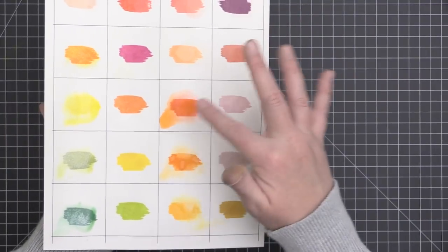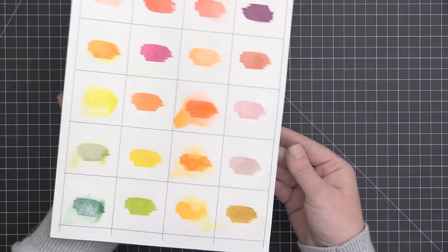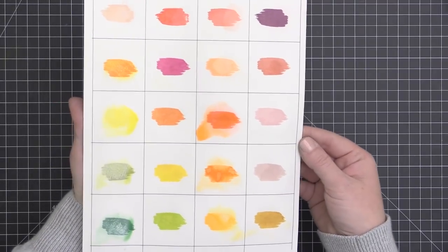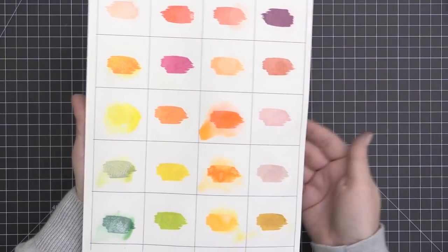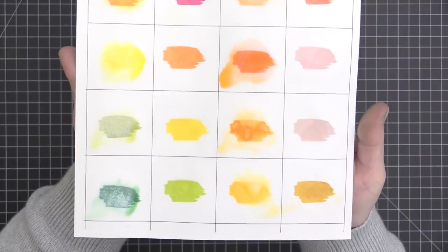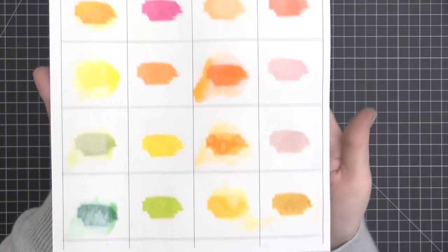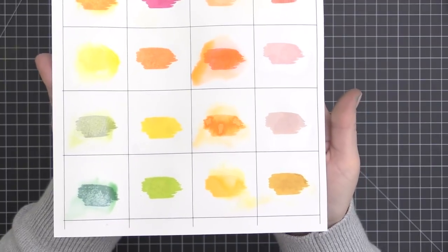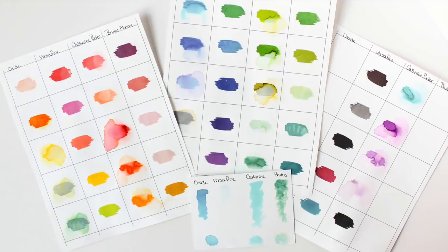Earlier I talked about the oxidation effect, and you can really see it on the colors in the lower left-hand corner. The VersaFine are remaining permanent, but look at the lower left-hand side — you can really see that oxidation effect happening on those Distress Oxide inks. And you can see the movement of the Catherine Pooler inks with the water in that third column as well, while the other two are remaining permanent just as expected.